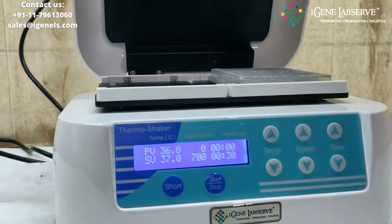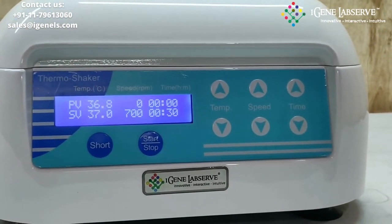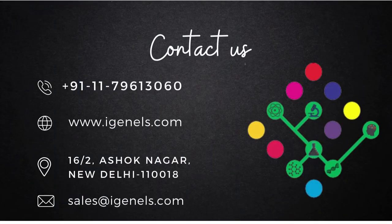This is how iGene's microplate incubator shaker works. Thank you.